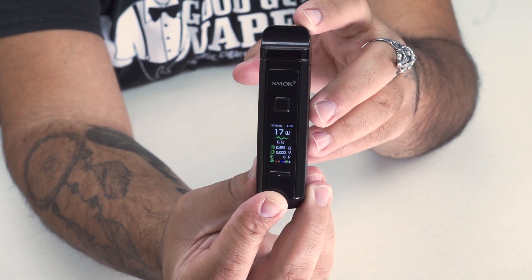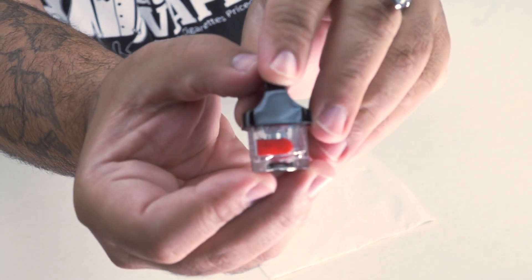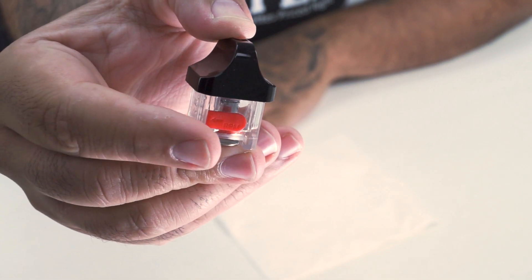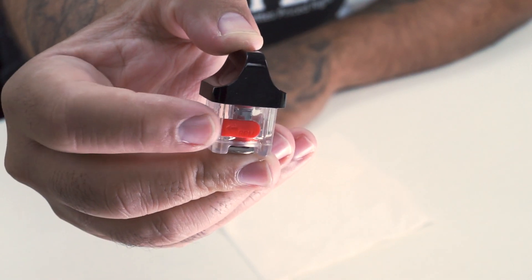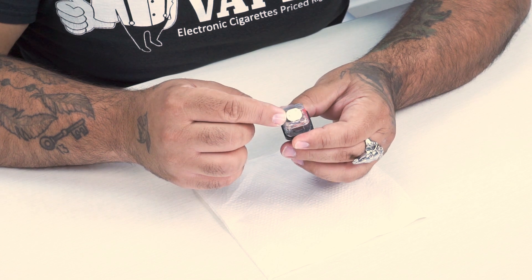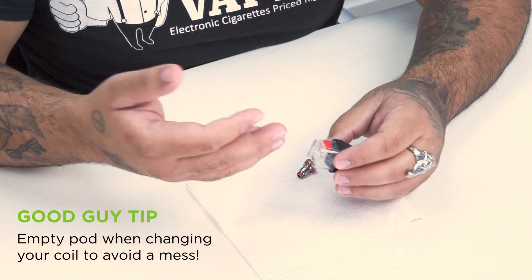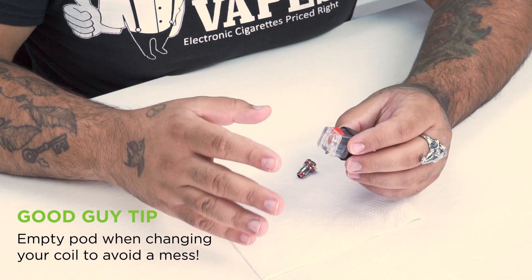Let's pull that pod out and I'll show you how to prime the coil and fill the pod. With their pods, they did something different — there's a little arrow on the tab telling you which side to open the pod from. Originally I pulled from the wrong side and it was a pain to get back in. The coil is installed on the bottom with no threads — you just grab it from the sides and pull it out. Make sure the pod is empty first, otherwise you'll make a mess and get juice on your hands. If that happens, wash your hands — you don't want nicotine sitting on your skin.